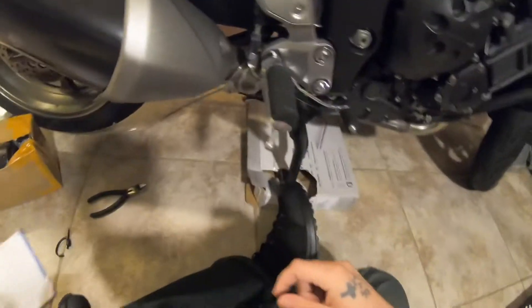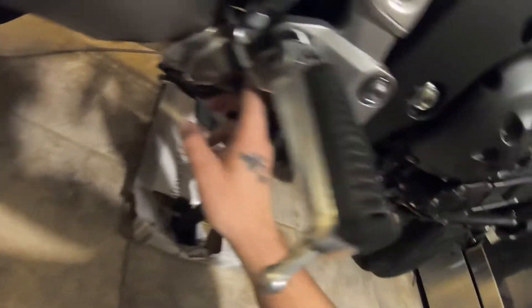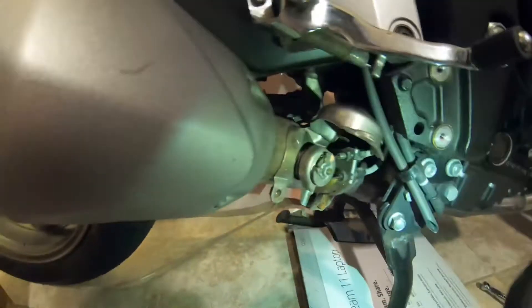Next thing we're gonna do is take off the exit valve cover. This right here has just two allen key bolts - one here and one right there. Pop them out and I'll show you all what's next.